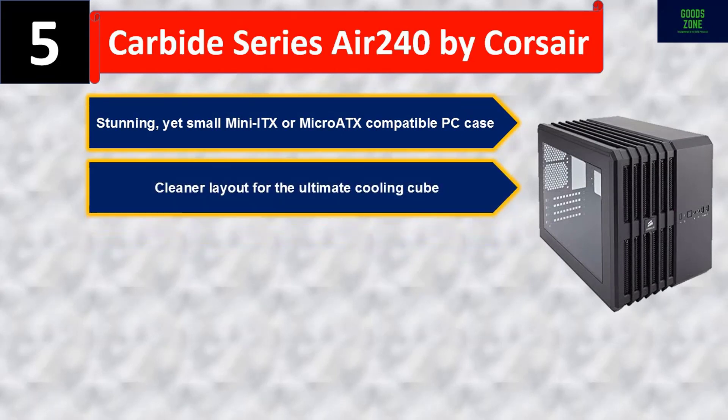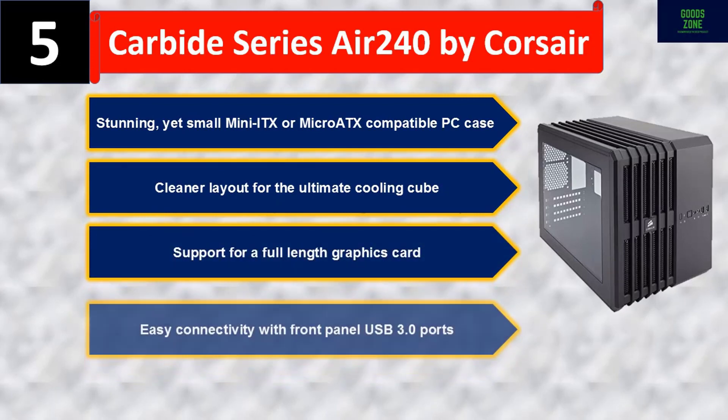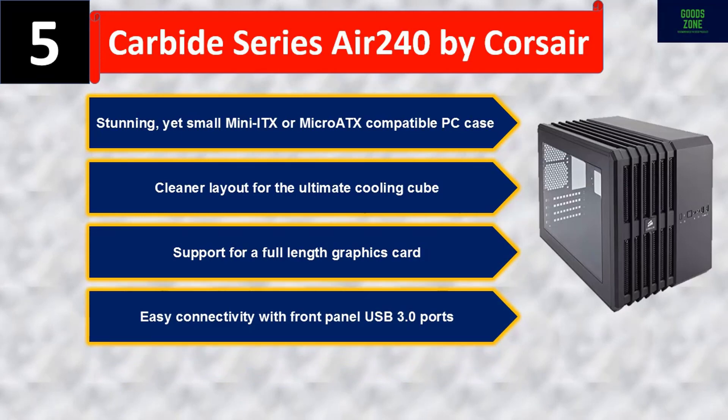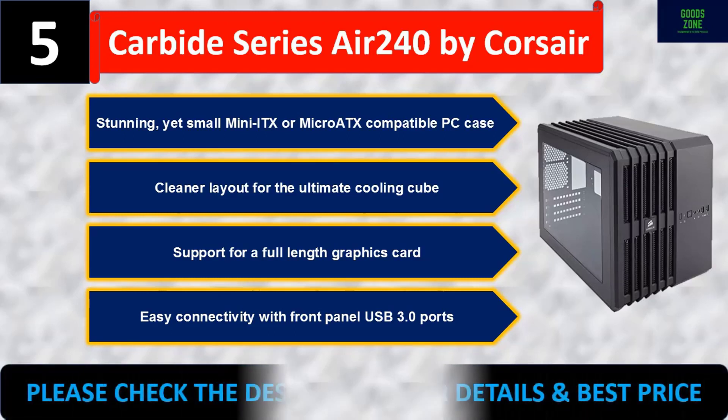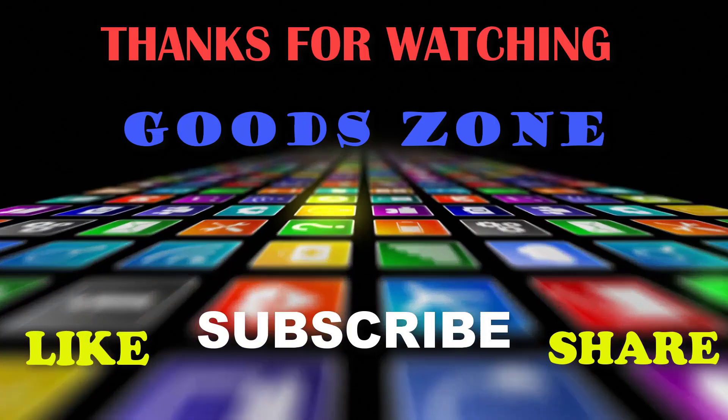Number five: Carbide Series Air240 by Corsair — a stunning yet small mini-ITX or micro-ATX compatible PC case. It features a cleaner layout for ultimate cooling, support for a full-length graphics card, and easy connectivity with front panel USB 3.0 ports. Please check the description for details and best price.